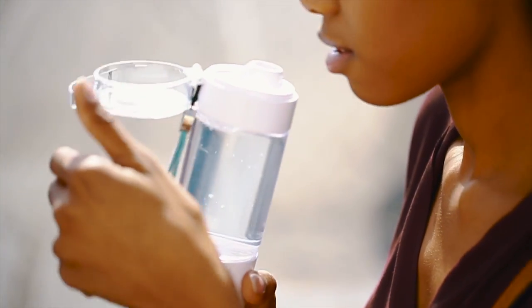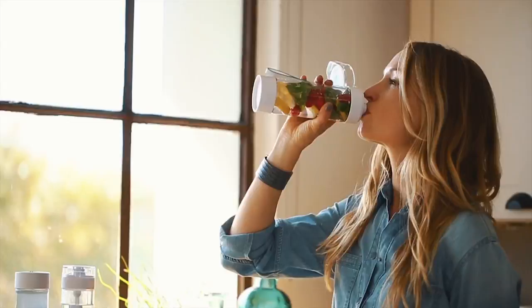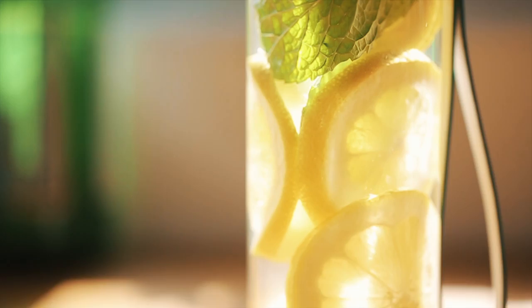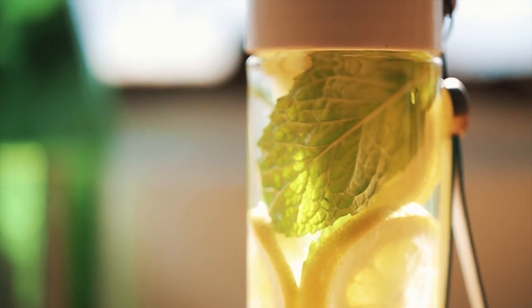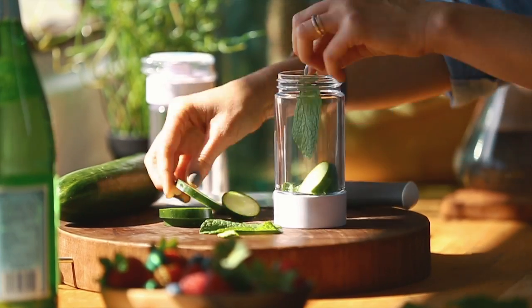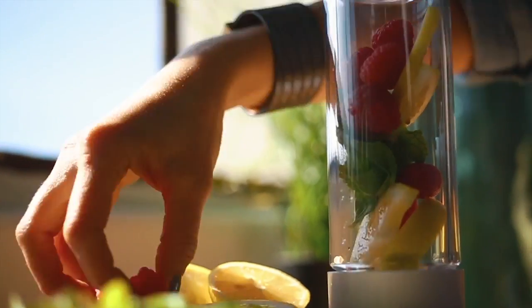The sport version comes with a flip top, which makes it really easy to drink from when you're on the move. And last but not least, I have the smallest bottle, which is 12 ounces — the perfect size to throw into your bag or carry in the car. As you'll see, this one doesn't have that second chamber, but it does still have a filtration system along the top so you can add your fruit in there and take it easily on the go.